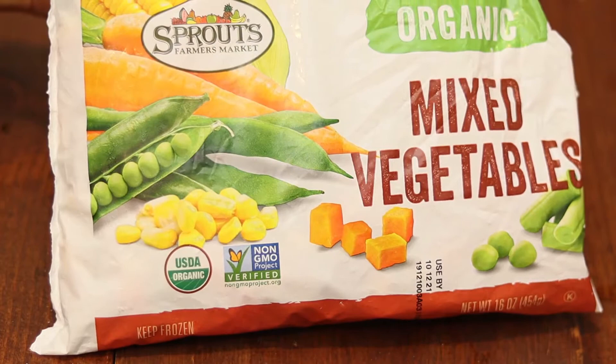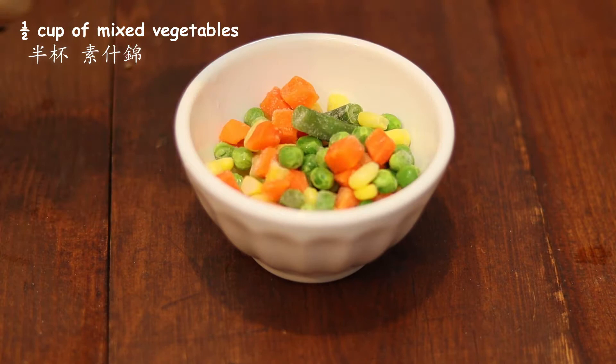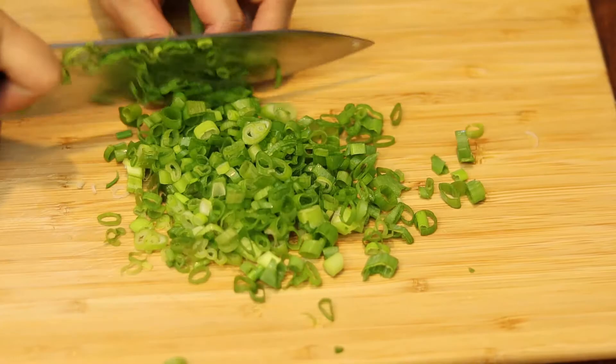Pour half a cup of frozen mixed vegetables into a small bowl, soak with water for 5 minutes, then rinse. Prepare some garlic and green onions, separating the white part from the green part. Crack 2 eggs into a bowl and beat well.